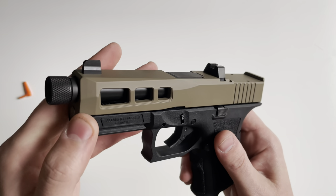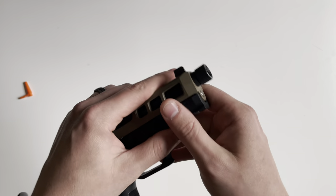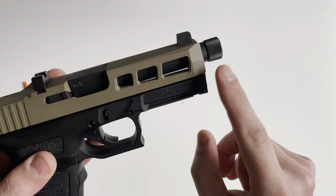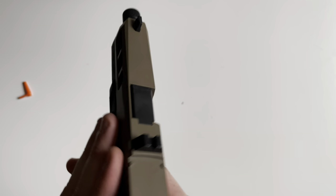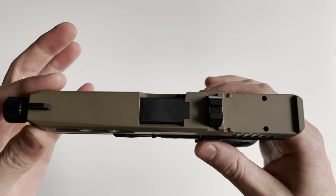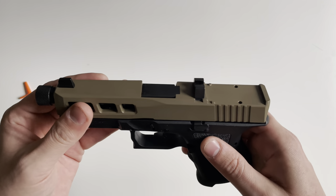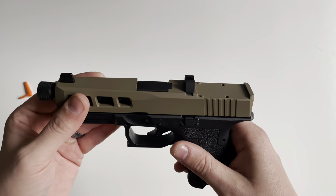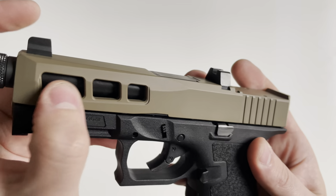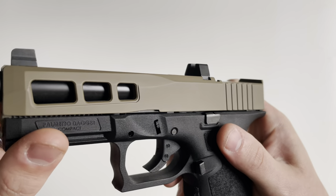The SW1 also features extreme carry cuts. The carry cuts are these angled surfaces right here, and the extreme carry cuts feature those angled surfaces in the front as well. That's going to aid in holstering, preventing snags on clothing when unholstering, and assist with unholstering the handgun. There are also window cuts on the side that lighten the total weight of the slide itself.